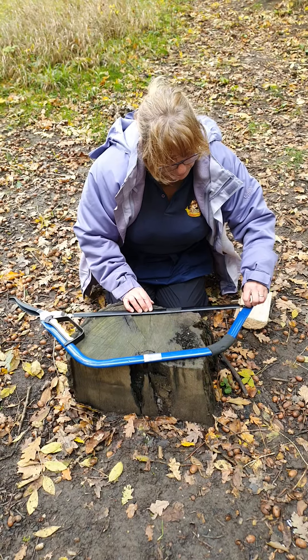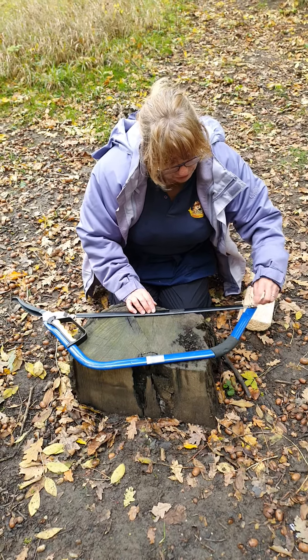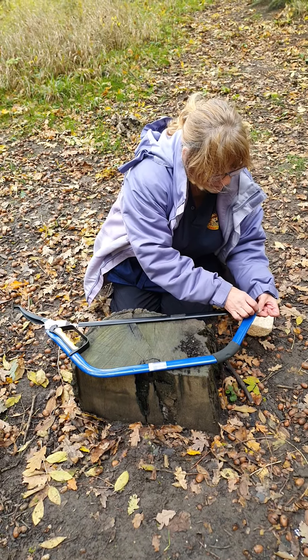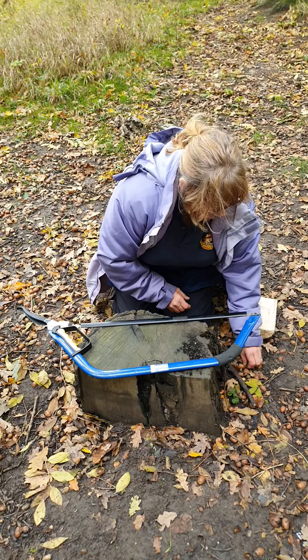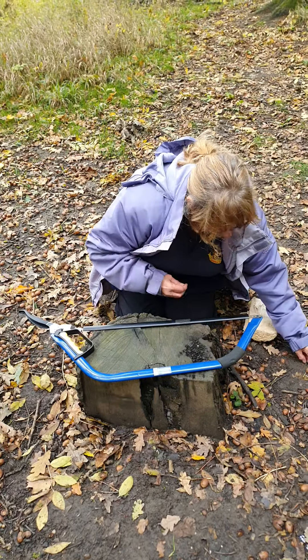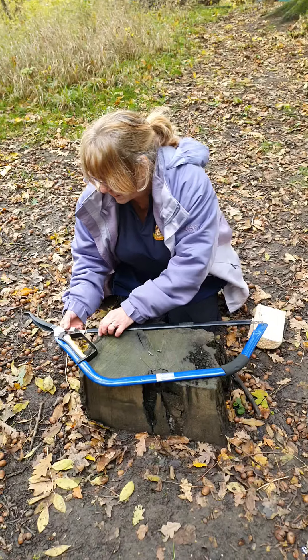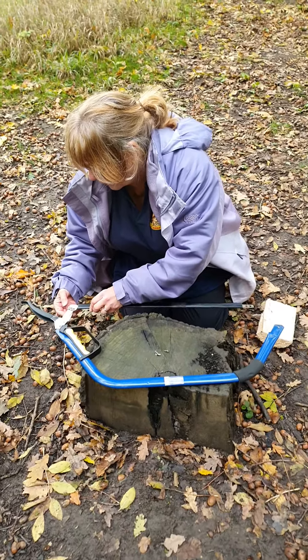Always make sure you keep your blade cover on when changing your blade. Make sure that you keep your wing nut. That's the blade, and it comes off of this end.